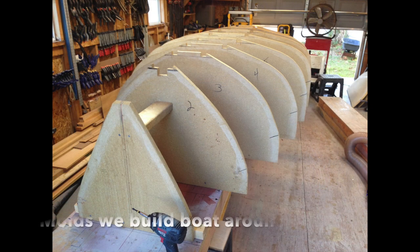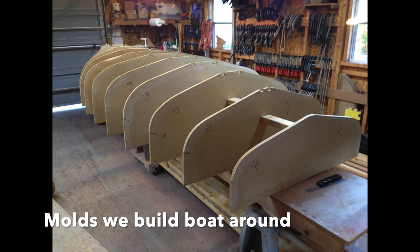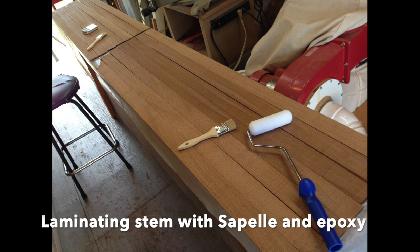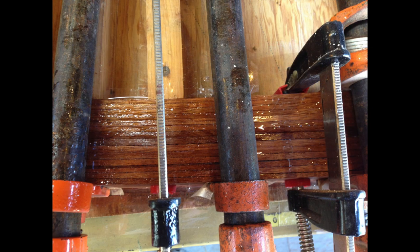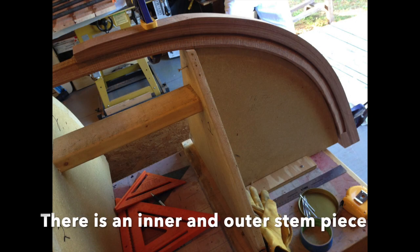Christmas of 1998, Kathy and I gave each other a set of plans each for the Melon Seed. We didn't start building the boat right away — we did build a couple of other simpler Edwin Monk boats, a rowboat and a little sailing pram first. Then we started the first Melon Seed in 2000 and finished it in 2001, and finally in 2015 we built the second one.